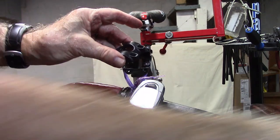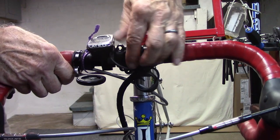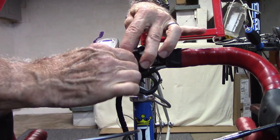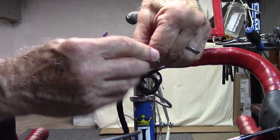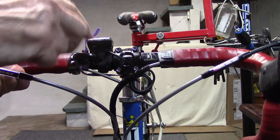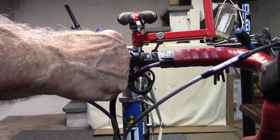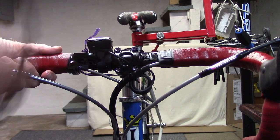Go ahead and reassemble. As you tighten the hex bolts, be sure to set the handlebars to the centering position that you had — either using the markings on the handlebars or your photograph — as well as the correct tilt of the handlebars. Then continue to tighten the bolts.